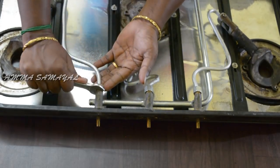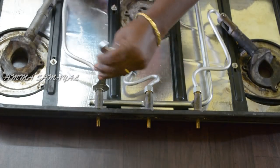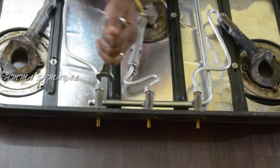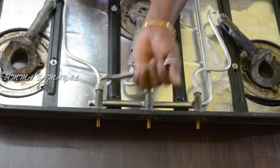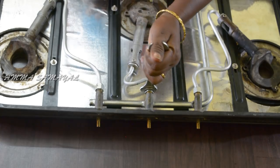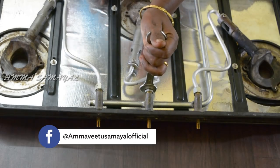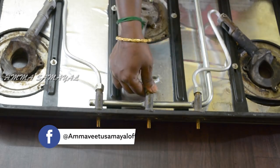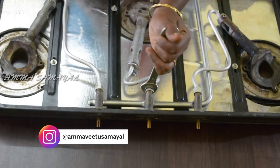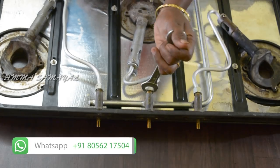We will loosen the pan. The pan is very low. We will loosen the pan. Then we can loosen it. First of all, we can loosen it. One time we can do it. It's easy to do it. We can do it. I will remove the pot and repair the pot.